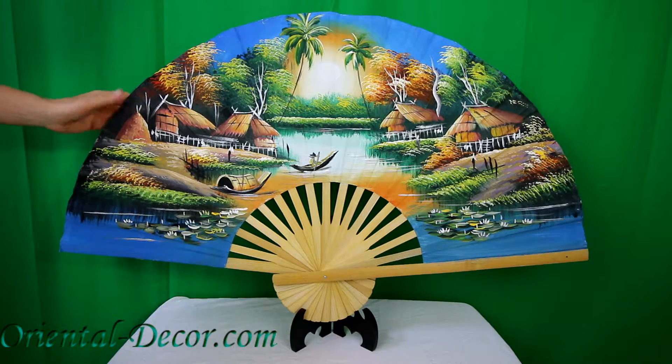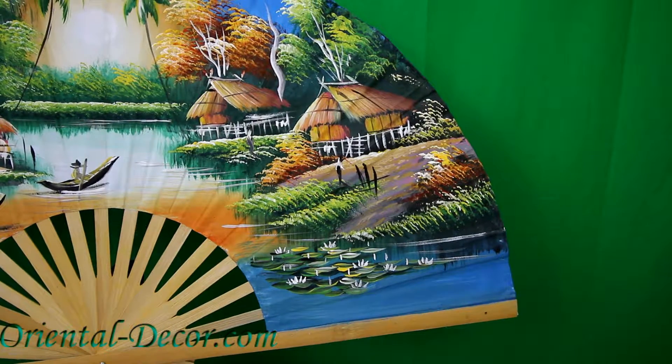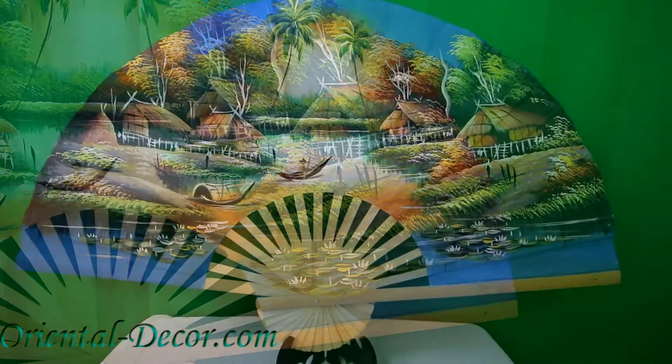This fan has very vibrant colors and it'll bring any room to life. And there as we get a close-up you can see some of the beautiful brushwork and the reflection in the water.